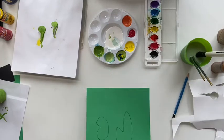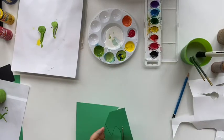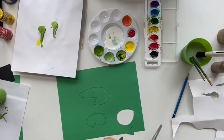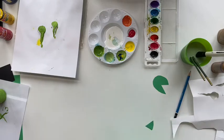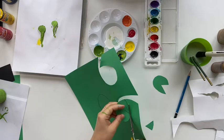We are going to draw the shape of the water lily pad on the paper.